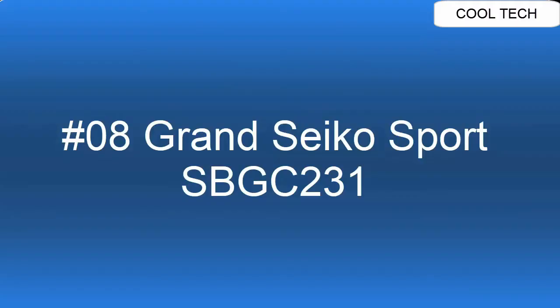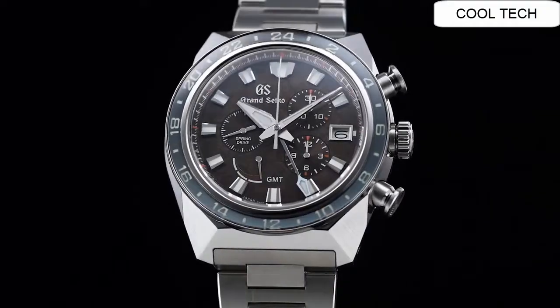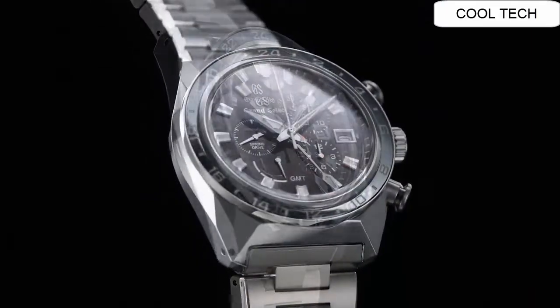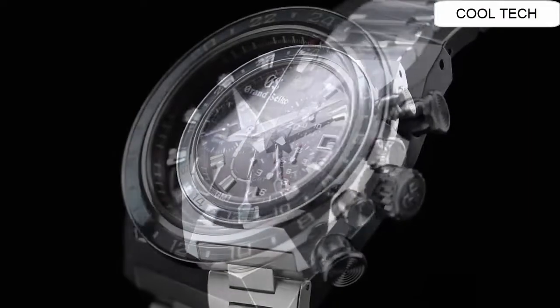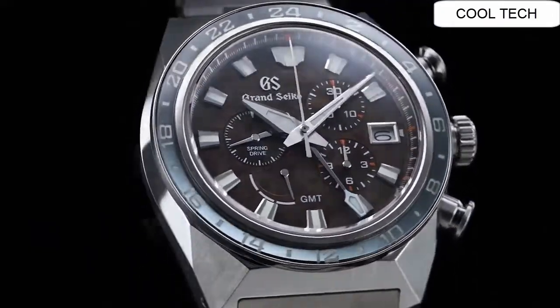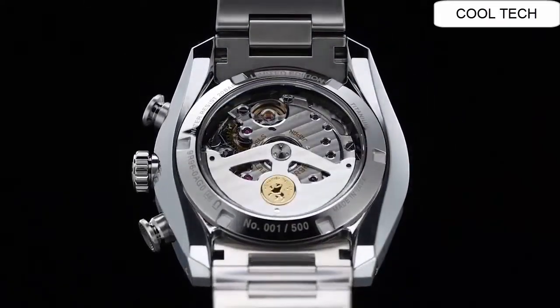Top 8. Case material: High Intensity Titanium. Glass material: Dual-coated Sapphire Crystal with anti-reflective coating on inner surface. 3-fold clasp with push button release. Water resistance: 20 Bar.